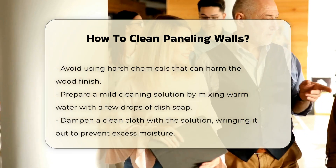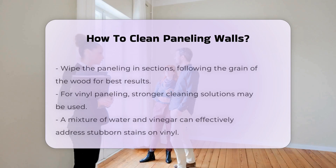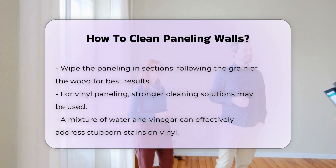Dampen a clean cloth with the solution, wringing it out to prevent excess moisture. Wipe the paneling in sections following the grain of the wood. This method ensures a thorough clean without streaks.